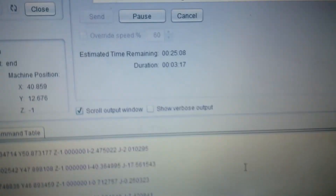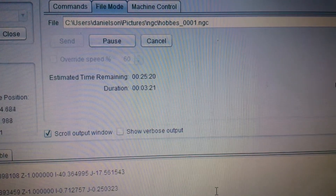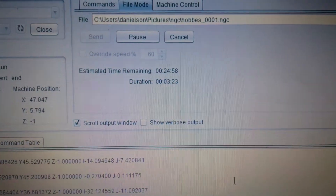Let's see how long the print cycle is supposed to take. The estimated time remaining is 25 minutes, and it's been about 3 minutes since the print started.